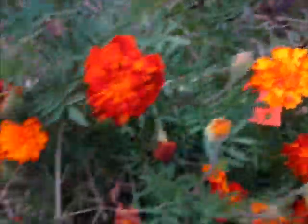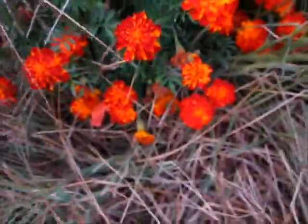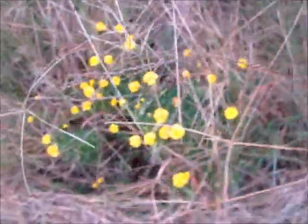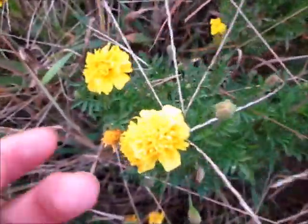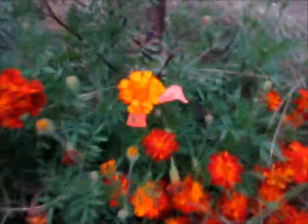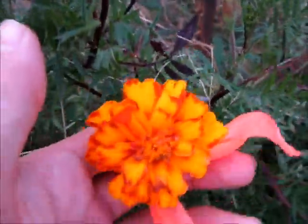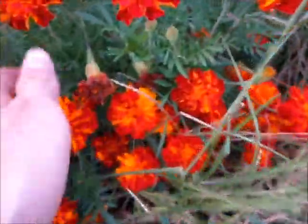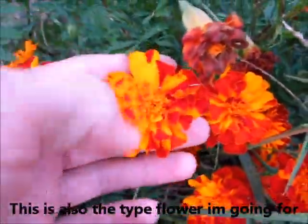I want to show you a few more of the type of flowers I'm going for. I really like this one right here, and there's two more good ones in here I need to tag. I'm going for that kind of half yellow, half the other color. Here's one of those little yellow marigold bushes I have — this is really what I like. I especially like the ones with these little yellow streaks going through half of them.